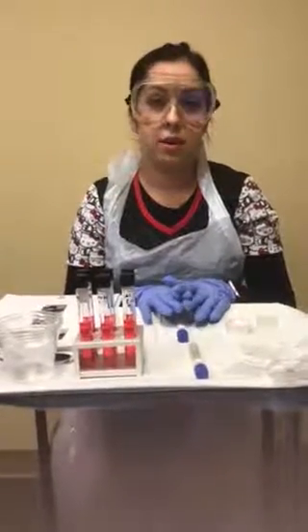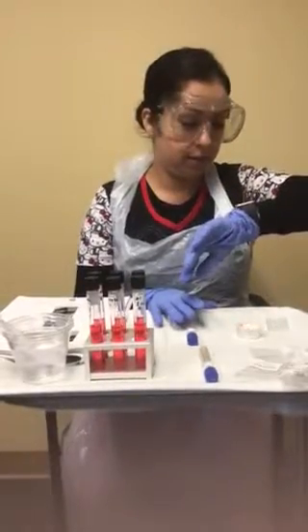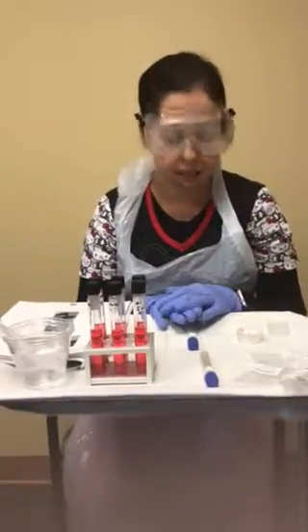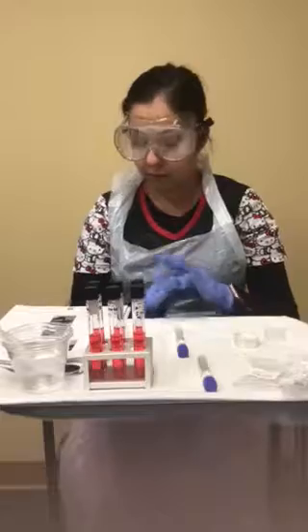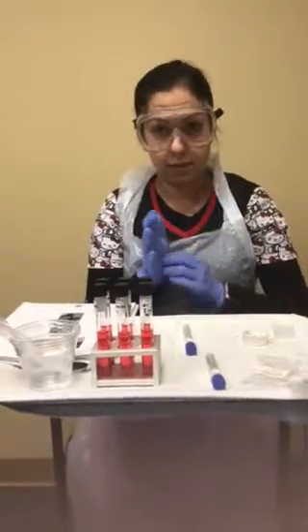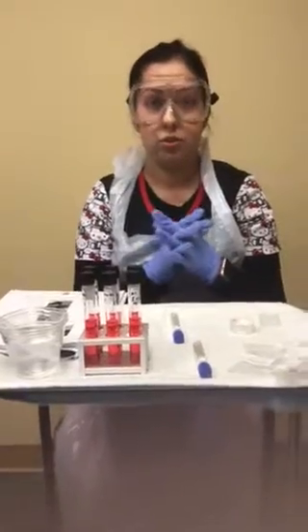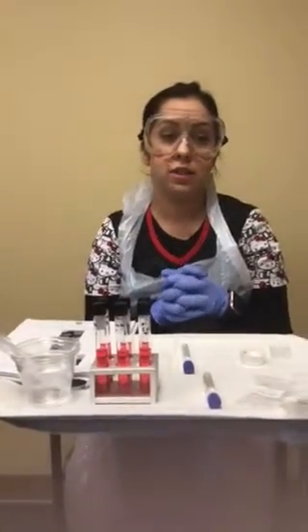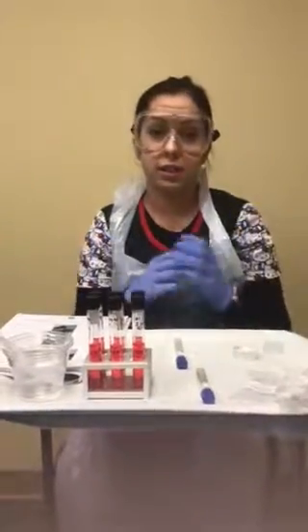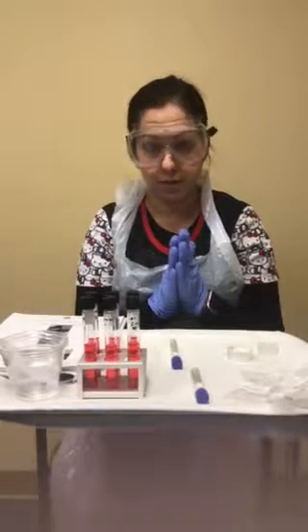Today is March 29th, 2018, and while I'm waiting for my previous experiment, the multi-lady test, to incubate, and being that this weekend is Easter Sunday, instead of worrying about all these different assignments to do, I'm going to go ahead and get started with week five.